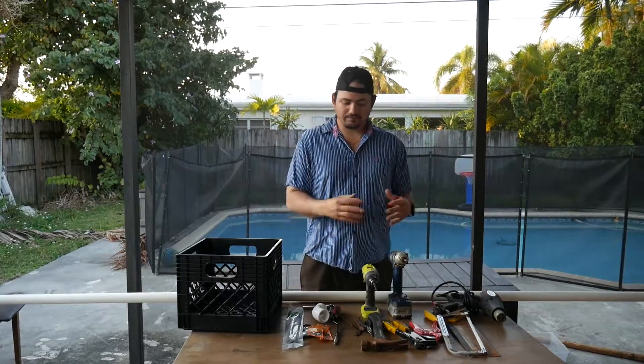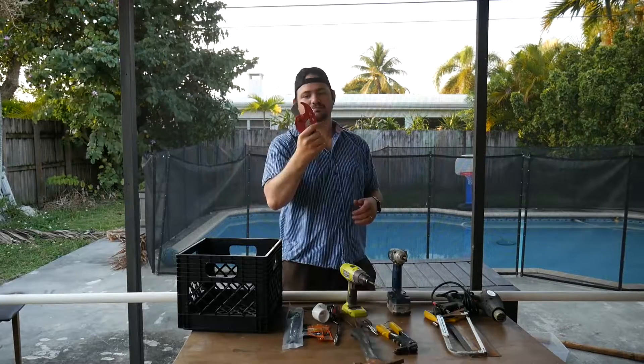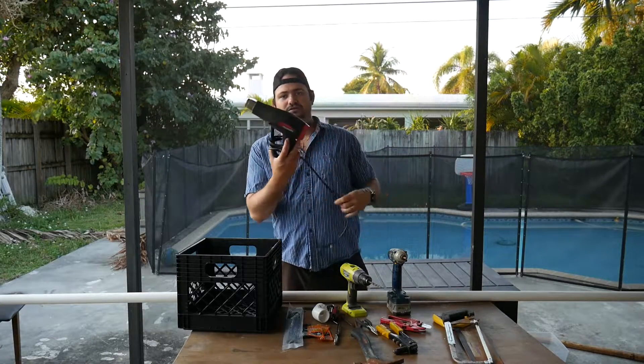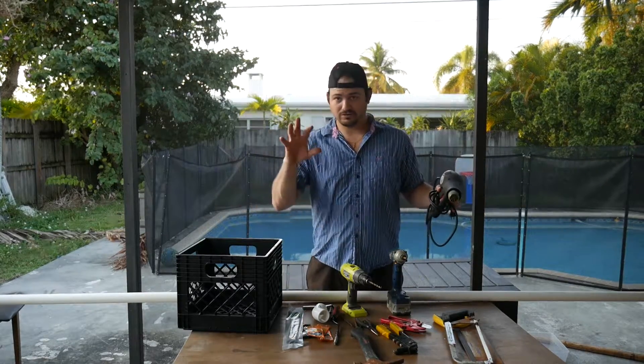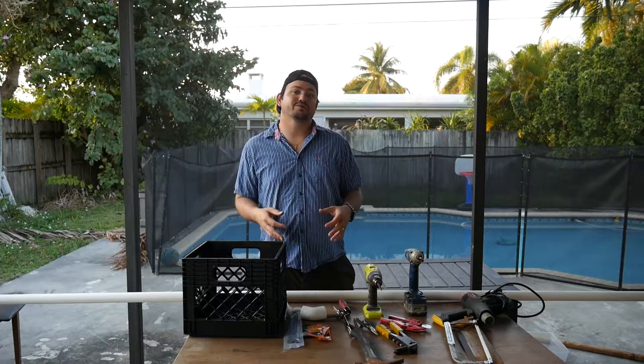Something that looks good and is gonna last you a long time — so stay tuned. The first thing I'd like to do is talk about the tools I'm gonna be using: drill, impact driver, PVC pipe cutter. I like to use hand saws and the heat gun right here. This is what we're gonna use to heat the PVC pipe to make it look really nice and make those rod holders look really nice.